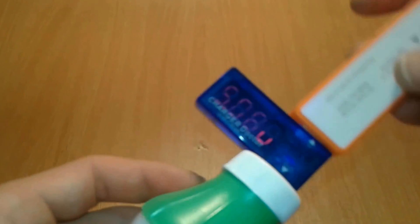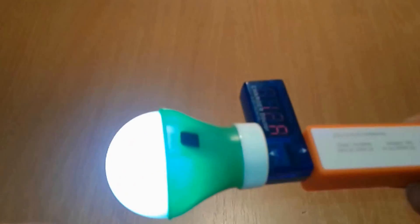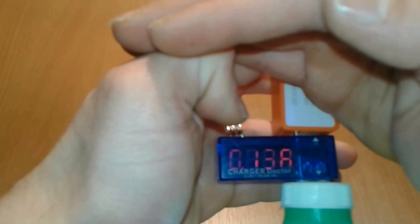We're gonna use the charger doctor and plug in our light to measure the current. It's very dark in here but you can see it — 120mA. It's alright, it's gonna last a while. Around 0.13 to 0.12 amps. Here we go folks, thanks all for watching, see you next time, bye bye!